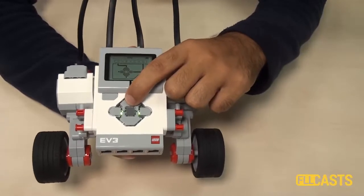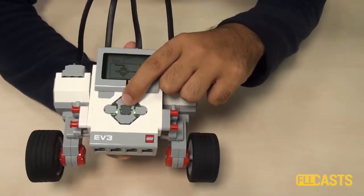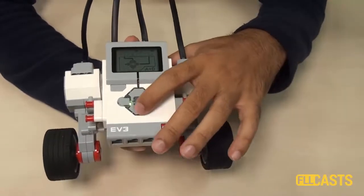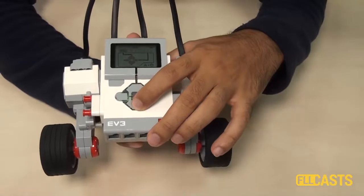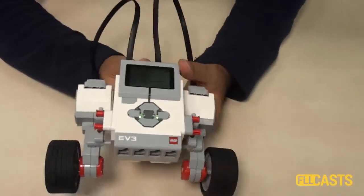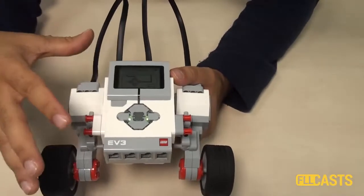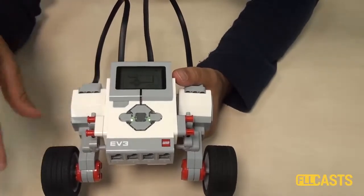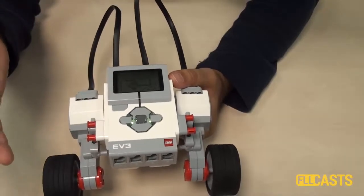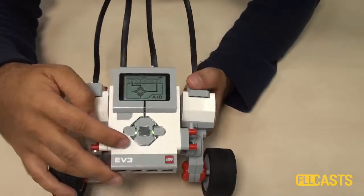For example, if we press the upper button, motor A moves, and if we press the lower button, motor D moves. So in this way we can control the motors. This is useful only for you to see that you've connected the motors and to do a few little tests. It's not real programming — just controlling the motors.